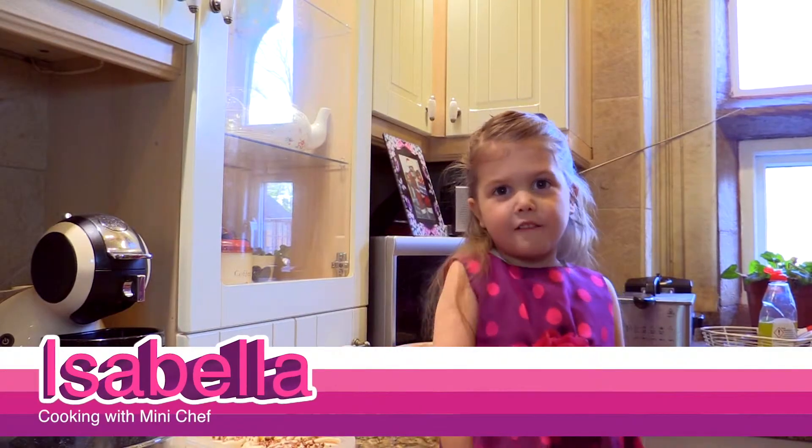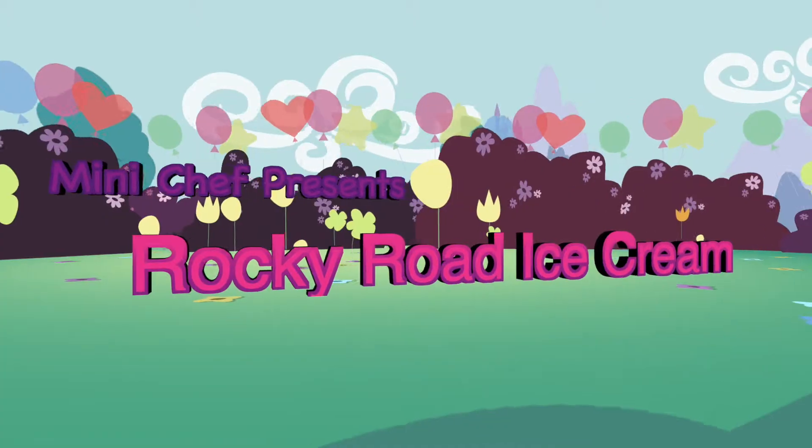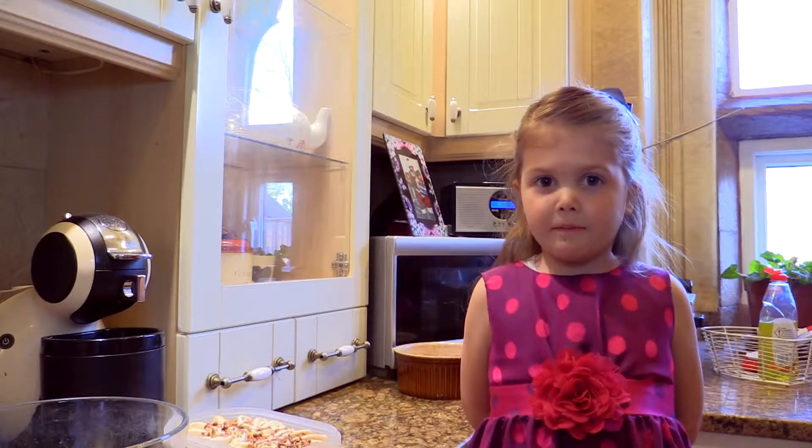Hello and welcome, I am Mini Chef, come and cook with me. Today we are cooking Rocky Road ice cream bars.